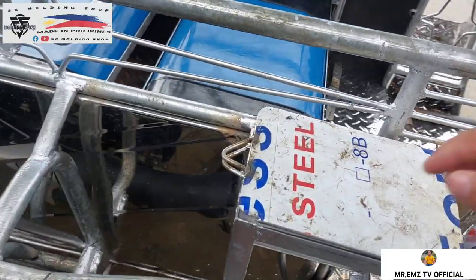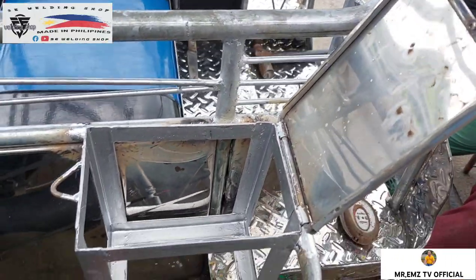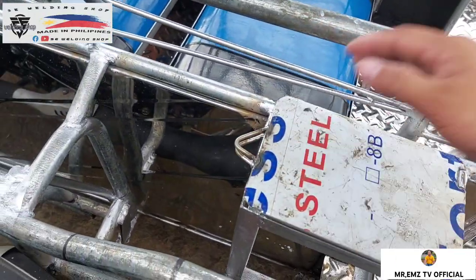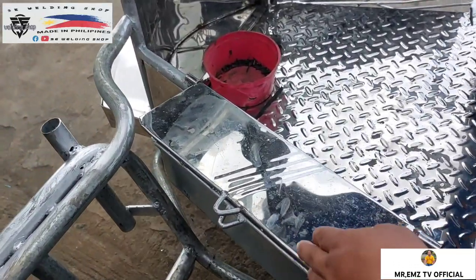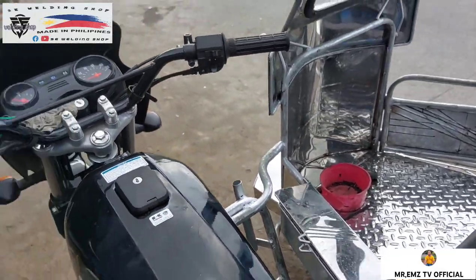Ilagyan din ng lagayan ng battery na 2ism mga idol. Mayroon po yan, pinalagyan po ng mayari, 2ism. Siyempre mga idol, mayroon din yung tool box. Ito po mga idol yan, tool box din po yan.